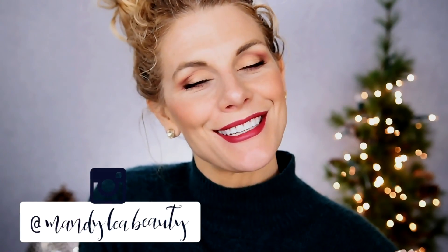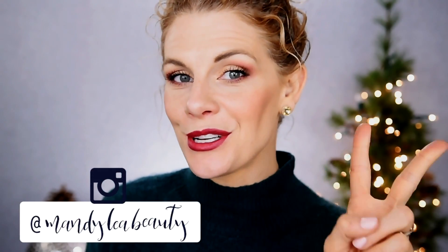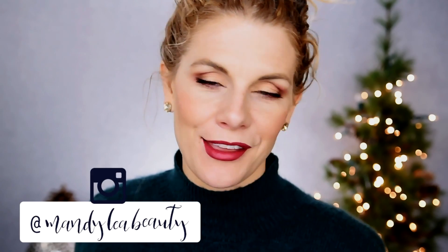Hey you guys, welcome back to my channel. Today I am sharing with you guys two different holiday looks using the Urban Decay Born to Run palette. I did ask you guys recently what kind of holiday looks you would like to see from me in the coming days leading up to Christmas, and a few of you mentioned using the Urban Decay Born to Run palette, which you guys know is my favorite palette. So I was more than happy to oblige.